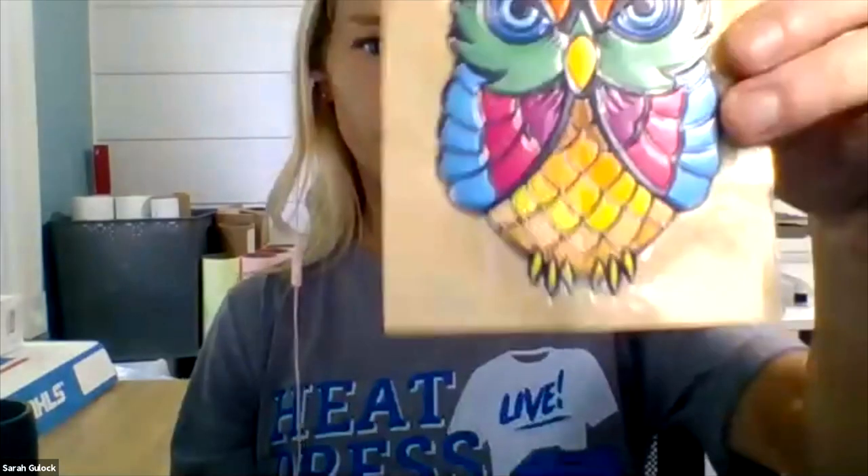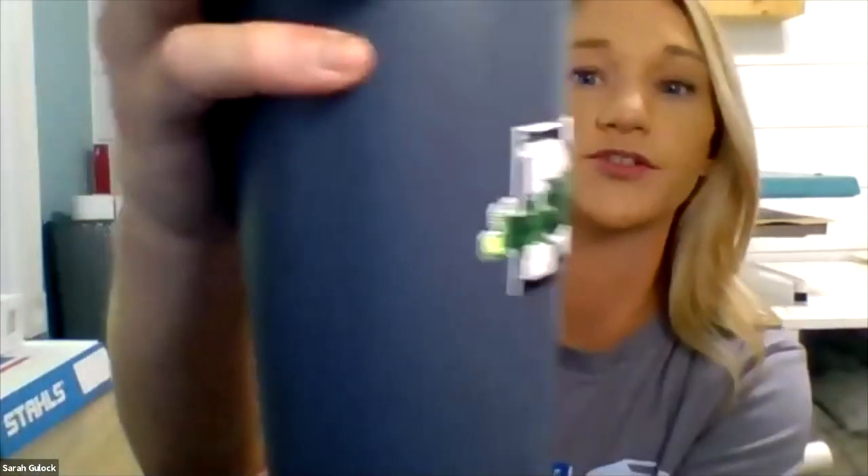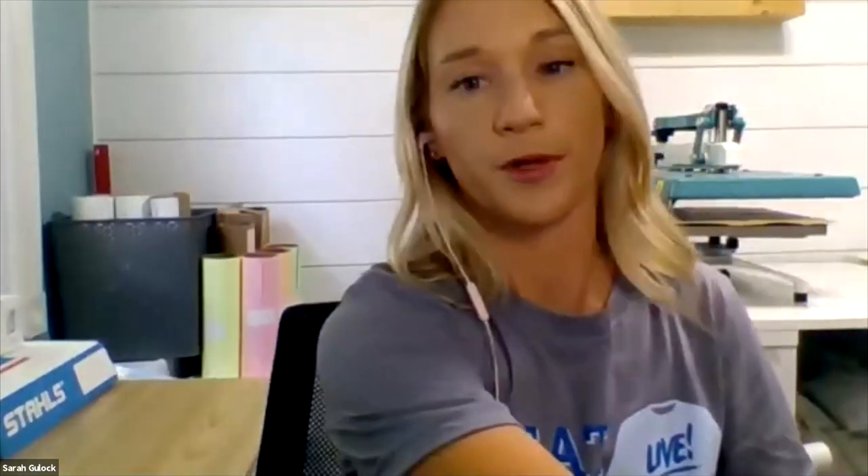The emblems come in several finish options. There's flat — which has a flat surface — and with flat you can also get textured. There's also a beveled style. And then a deco or domed version that is all puff — more of a 3D raised look with no texture, just raised. Matte versions are also available in flat. All of them create a super cool dimensional look and feel for a premium product.